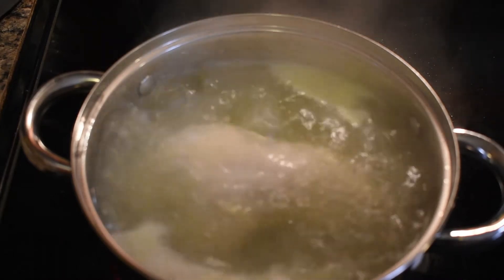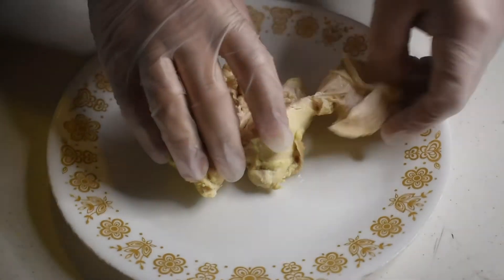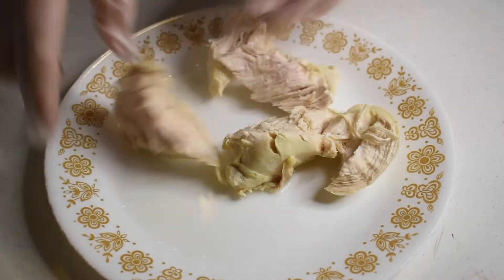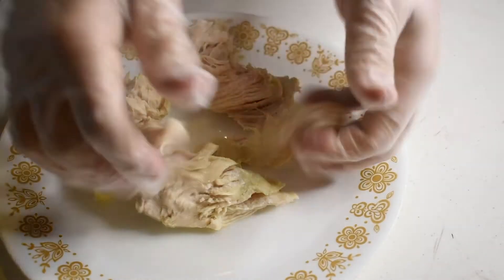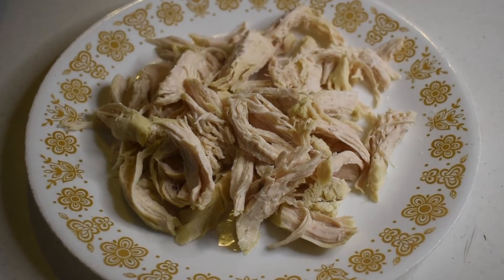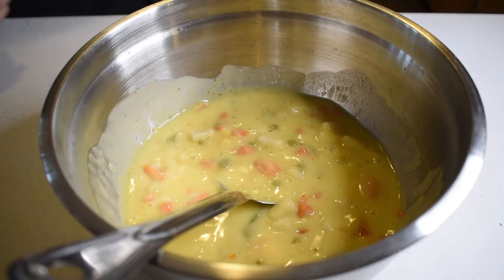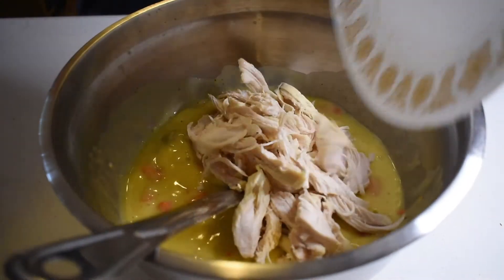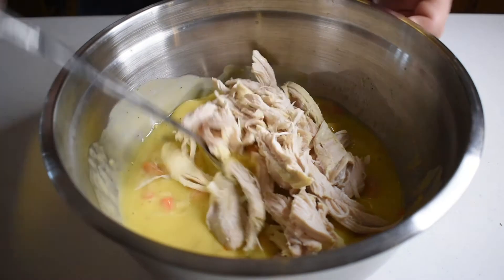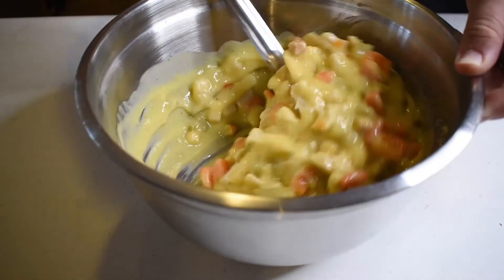Once the chicken is cooked all the way through, take it out and set it aside to cool off. Don't try to pick it while it's piping hot like I'm doing — my fingertips are dead from years of restaurant work, so don't try this at home. Shred the chicken until it looks something like this. Then dump the chicken into the vegetable soup mix and give it a good stir. You want the chicken spread out as evenly as possible.